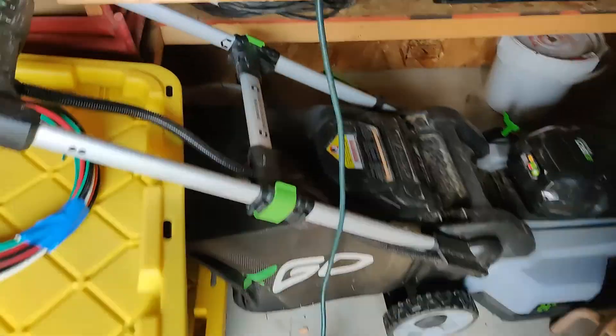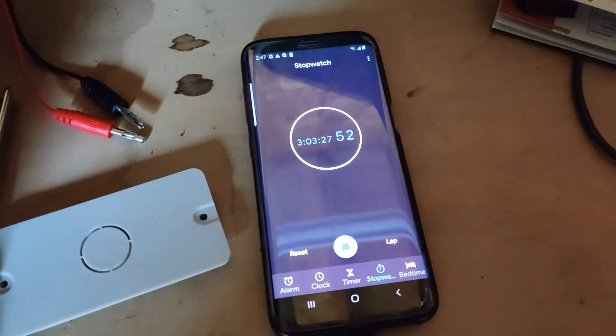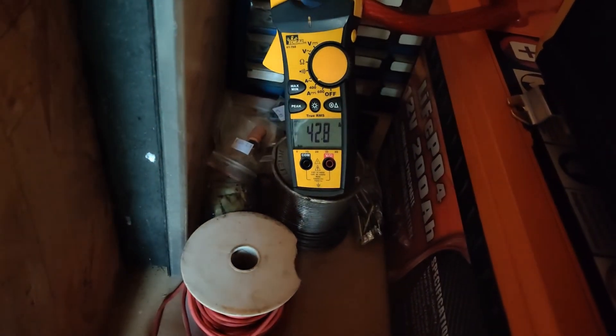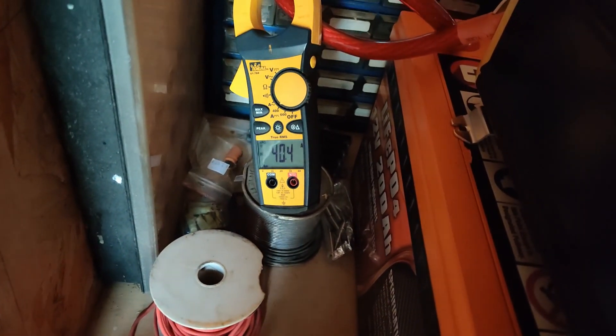12.8 volts — just over three hours in, and we're still pulling right at 40 amps.